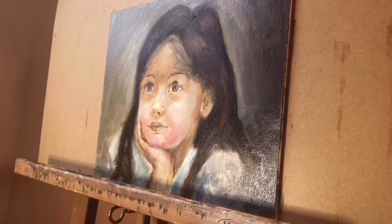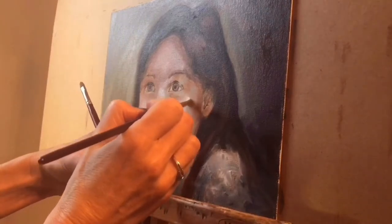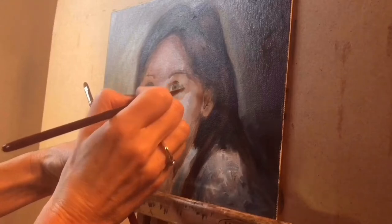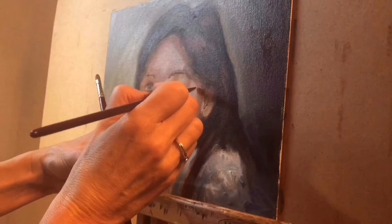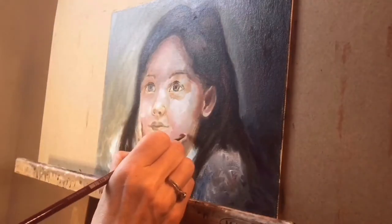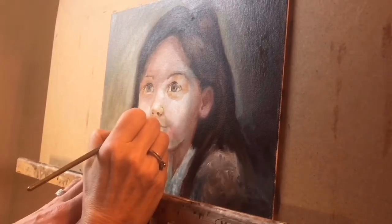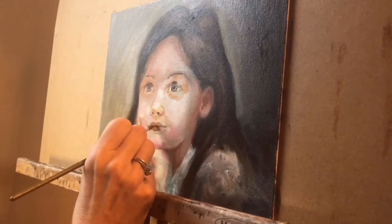The third stage is putting in the details. In the first two stages, likeness is not an issue. The first stage was all about placement and measurement; the second stage was all about finding the simple shapes. But in this stage, it's all about likeness. I pay close attention to the details — the features make the likeness of the person. I paint the nose and the mouth very carefully.